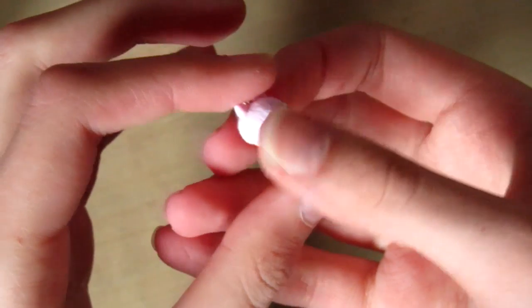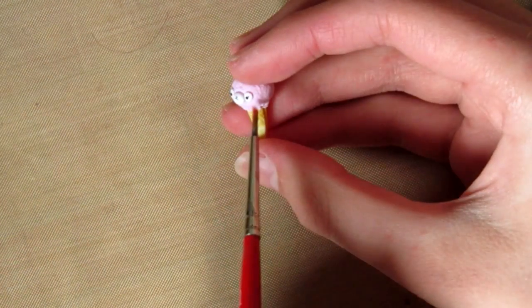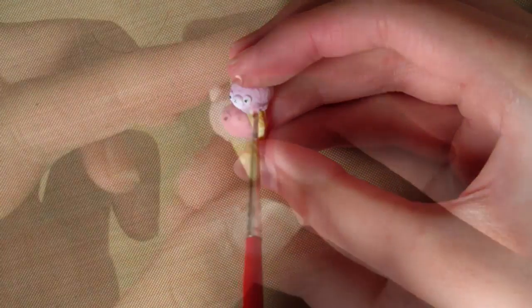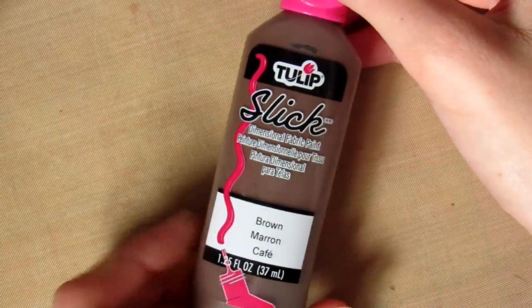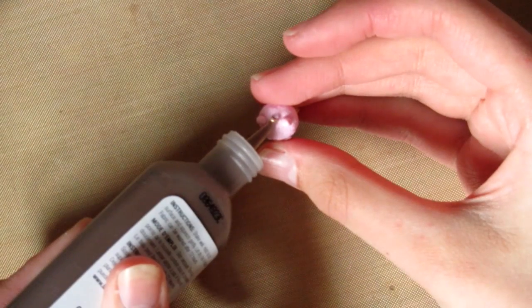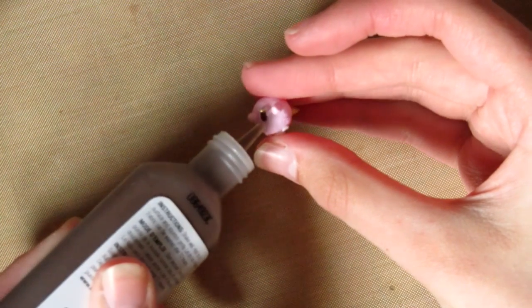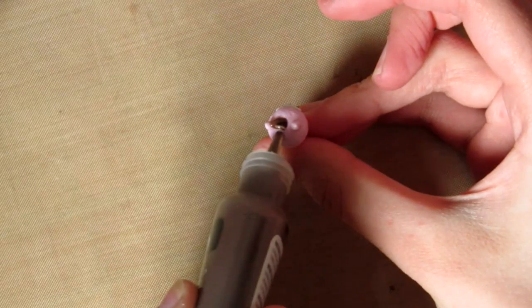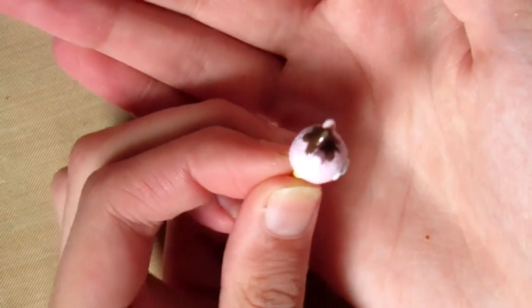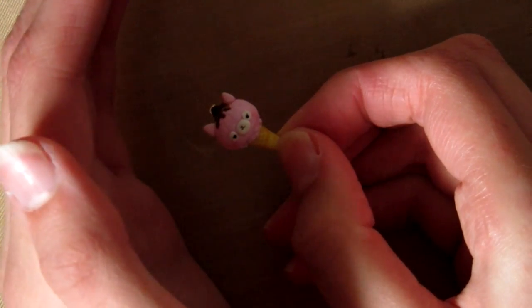Then when it's out of the oven it should look like this. I'm taking some red chalk pastels and just adding blush to the cheeks so it looks a bit cuter. Then I'm taking some 3D paint and just using this for the ice cream. If you want you can use TLS before you bake it - I just found this easier. When you're done it should look something like this, just wait for that to dry and then your charm is finished.